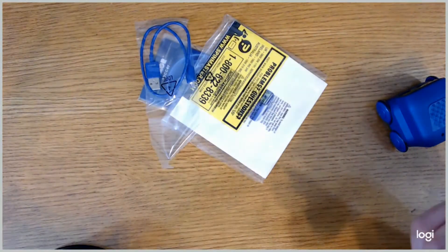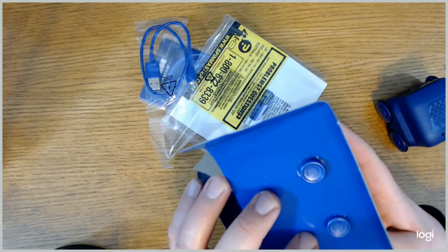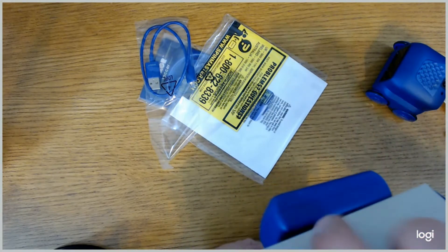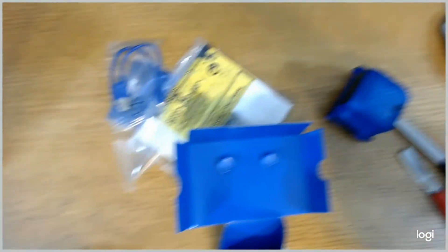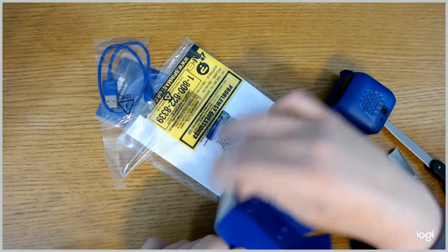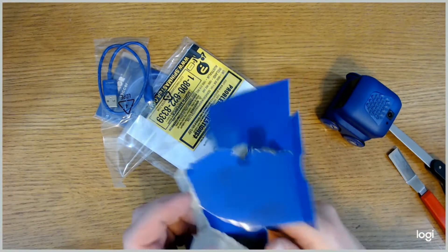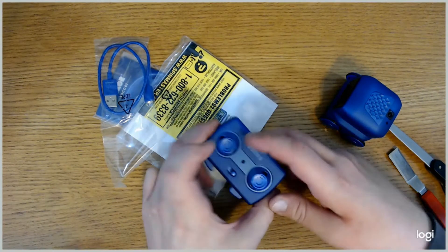They also include the instruction manual, which is very well written and well laid out, answering any questions you have about the robot. There's also a charging cable — you can connect it directly to your computer or a wall charger. It also comes with ten game cards. You lay those flat on the floor, run the robot over them, and he will load and play the game he reads on the card.